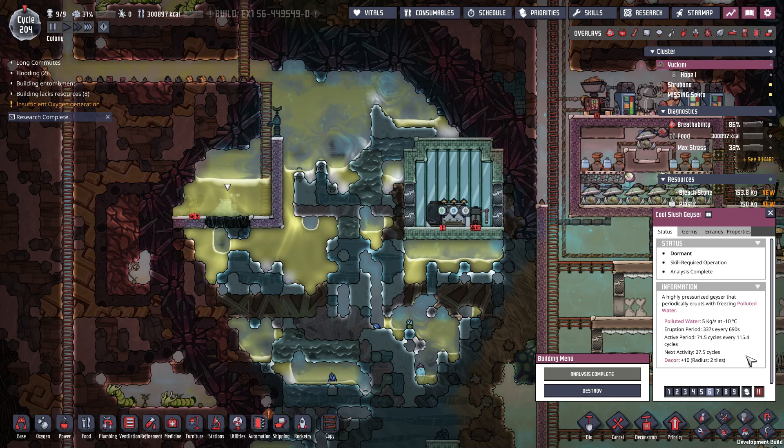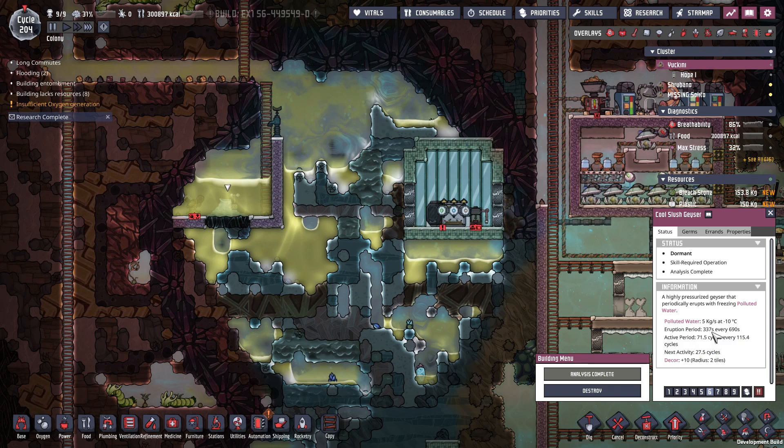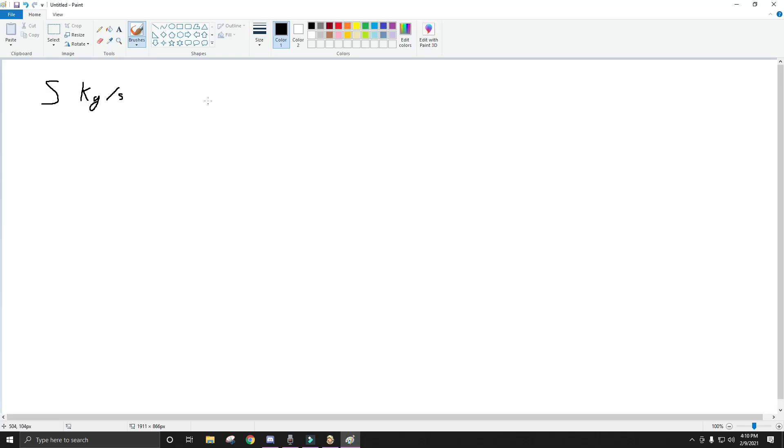To calculate the average output of this geyser, I'm going to go to Paint. It makes five kilos per second, and it's active for 337 out of 690 — that's its eruption period.